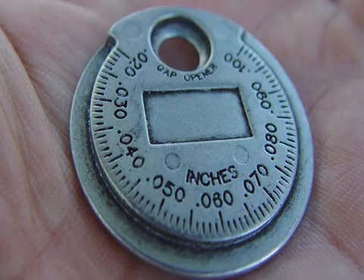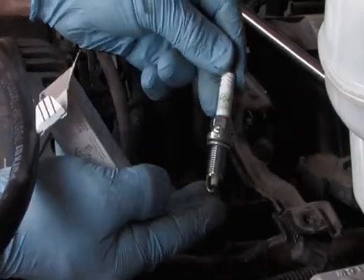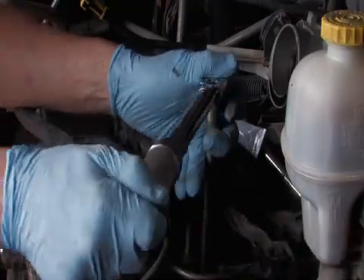Check the gaps on the new spark plugs according to your vehicle's specifications. If necessary, adjust them with a spark plug gapping tool. Install the new spark plugs. Reconnect the spark plug wires in the proper firing order.